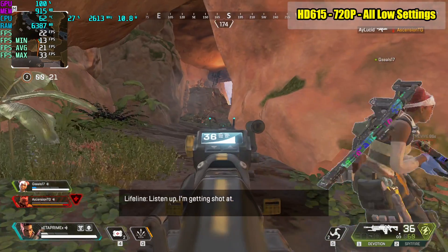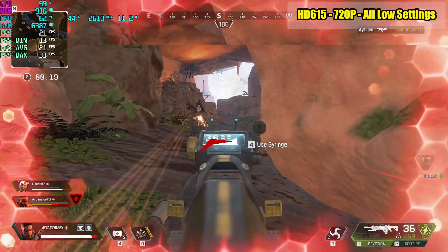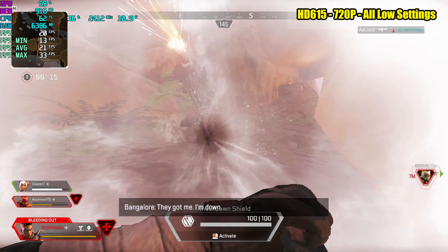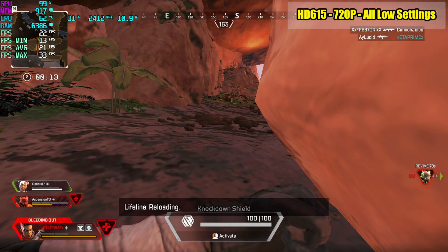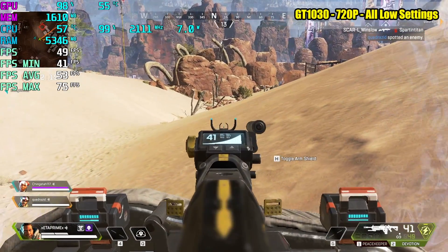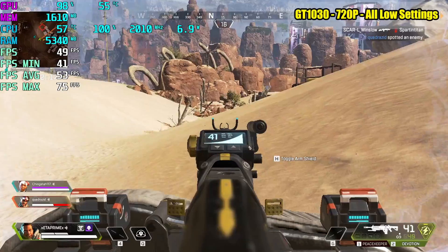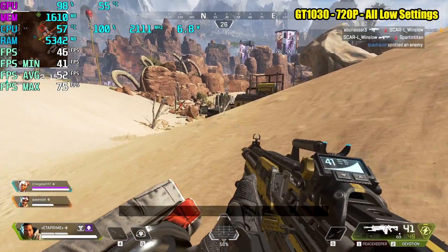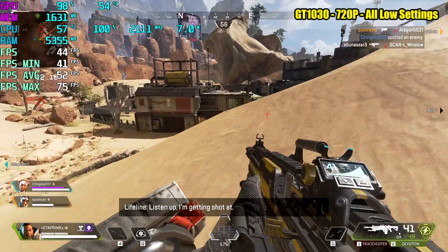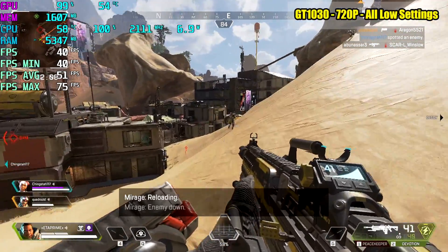So we got the stock setup out of the way — all low settings 720p, averaging 21 with a low of 13. Let's go ahead and add a GT 1030 and see what it does. I've been having an issue where my game capture isn't picking up sound. The sound is working through the HDMI on the GT 1030 but I just couldn't capture it with my Elgato HD 60 — I think I might need to replace it.